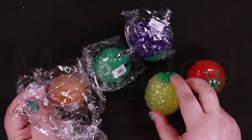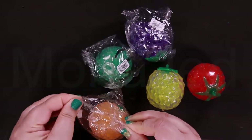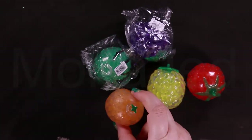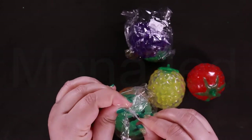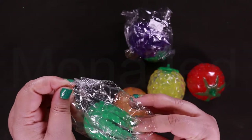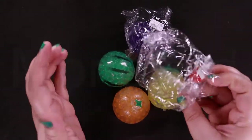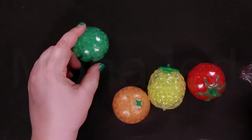This is a pineapple. This is an orange — it is so adorable. They're sticky; the outside is sticky. This is a watermelon.